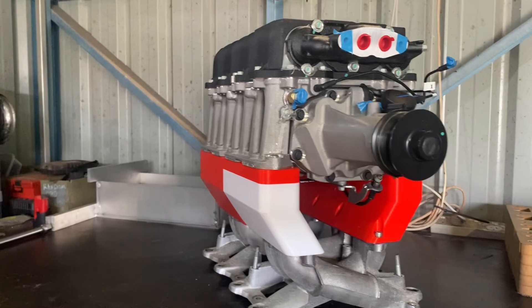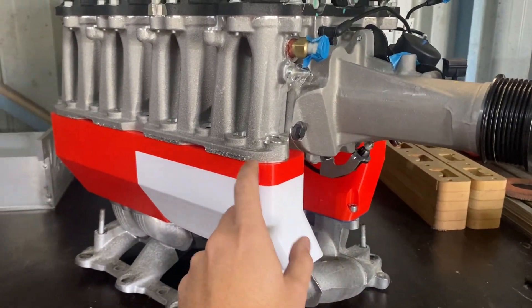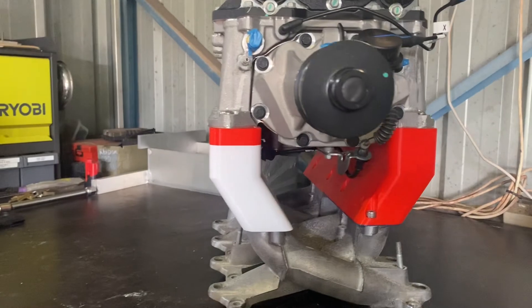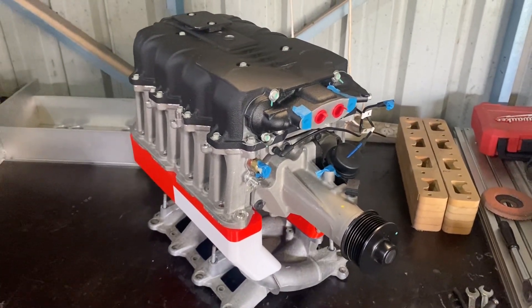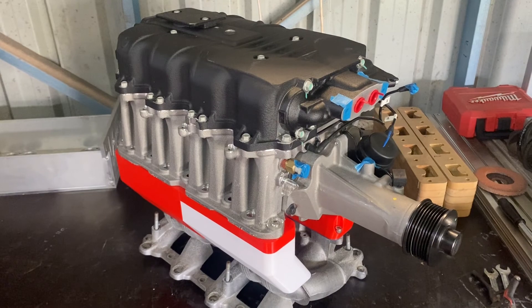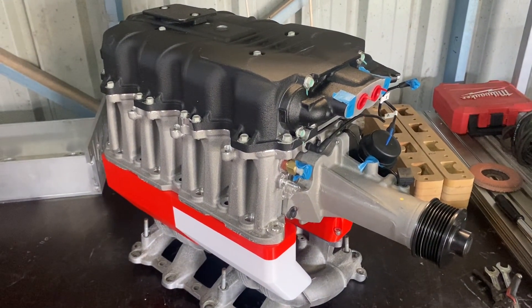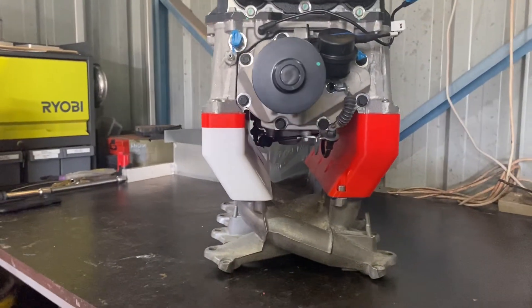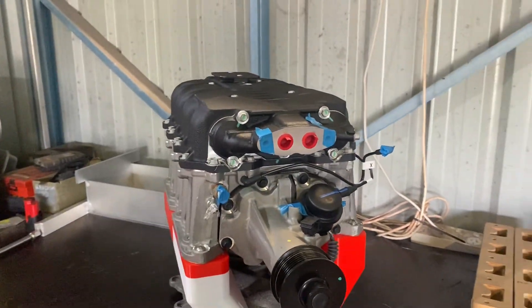I'll throw some bolts in and place the supercharger on top — check this thing out, what a monster! Everything lined up. I've got bolts in the bottom and each corner of the blower is bolted through. I actually modeled threads into the print before printing to make sure it all lined up perfectly — and check that out. There is a bit of a gap underneath like we talked about, but I reckon I can live with that. This is going to be wicked.